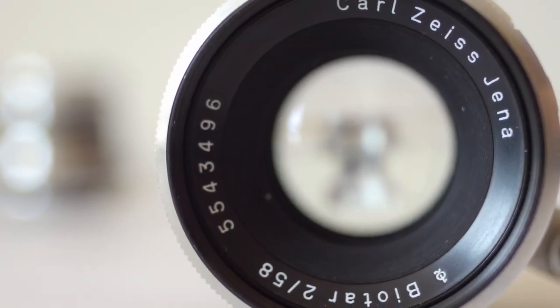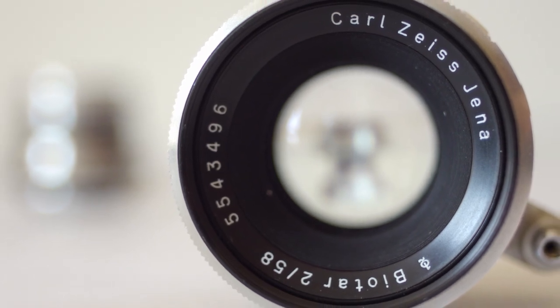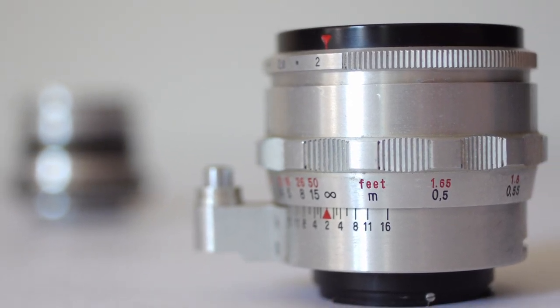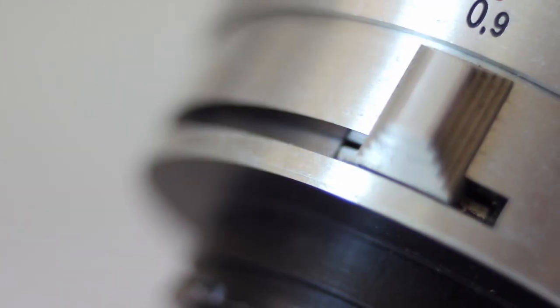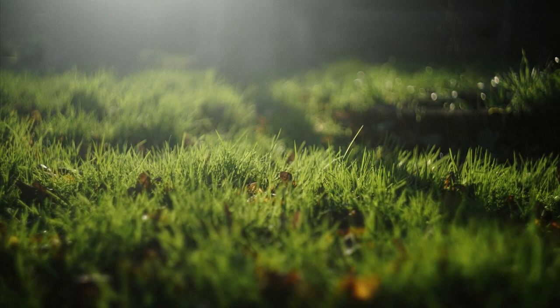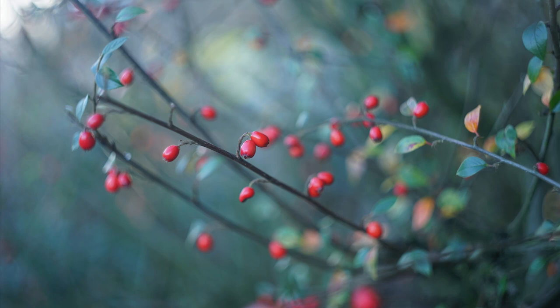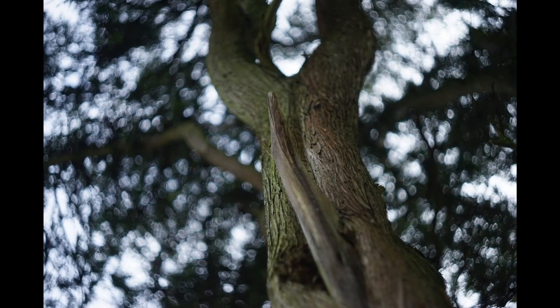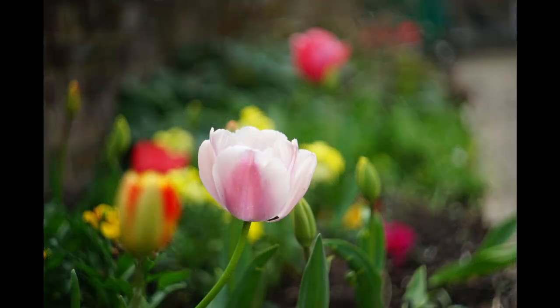At number four we have the Carl Zeiss Jena Biotar. This is one of those iconic lenses that the internet raves about and it features on most lists of the best vintage lenses. However, when I first used this one I have to admit I was somewhat underwhelmed — colors were a bit washed out, sharpness was lacking, and it left me feeling a little disappointed. It took me a while to realize that the lens had fungus of a very fine kind that's not easy to see, and after stripping and cleaning it, this lens is transformed.